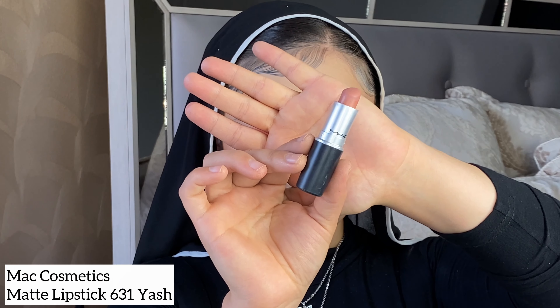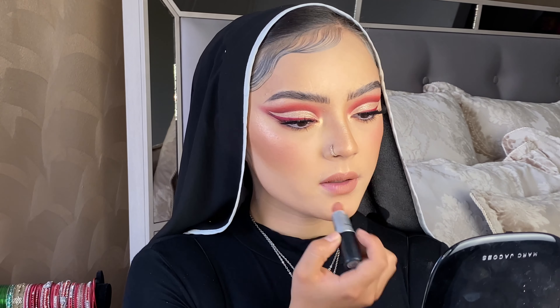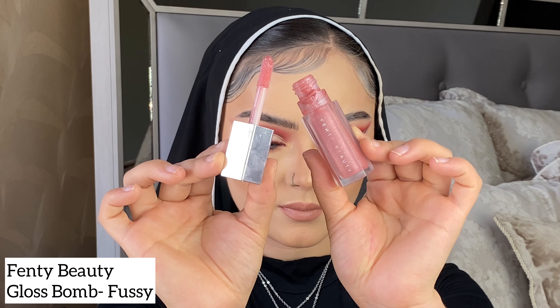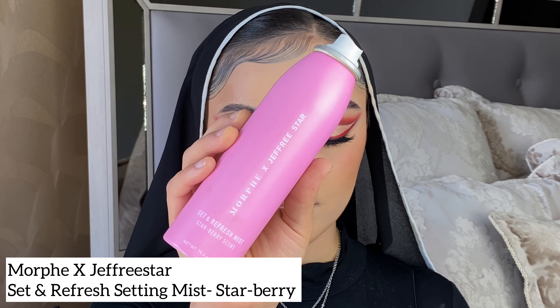I did my eyebrows off camera. What I used was a gel liner from Morphe called Coffee — it's not a pomade, it's a brown eyeliner, but it was so nicely pigmented and creamy that it works much better than an actual pomade. For lips, I'll be using the MAC Matte Lipstick in shade 631. For lip gloss, I'll be using the Fenty Beauty Gloss Bomb in the shade Fussy. To set my face, I'll be using the Morphe x Jeffree Star Set and Refresh Mist in the scent Star Berry.